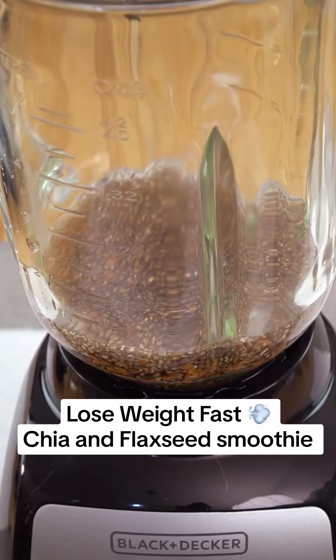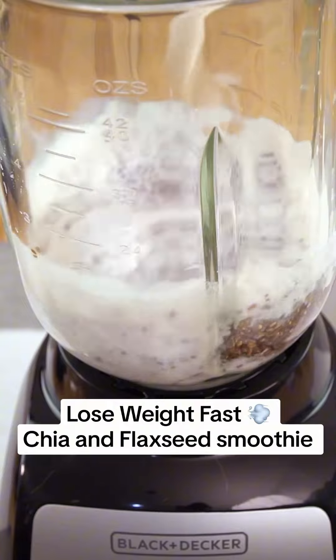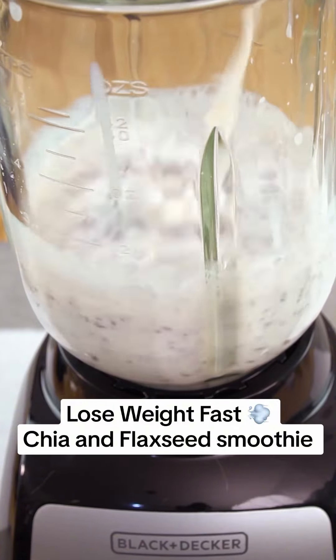This smoothie is not only delicious, but it is also a rich source of omega-3s, fiber, and antioxidants — crucial elements to promote healthy weight loss.